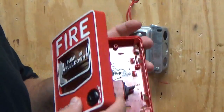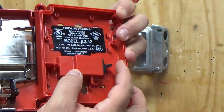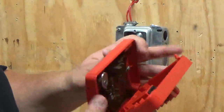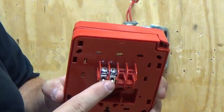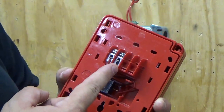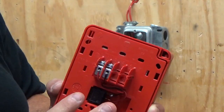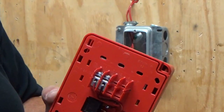Our pull station is very basically just a switch — normal and activated. We want to make sure we put it in the normal state. On the back, you can see we have two screws and the red and black wire — positive and negative. These are very polarity sensitive; you have to make sure you do not cross your wires. We don't use a pigtail — we actually land the wires on the screw.